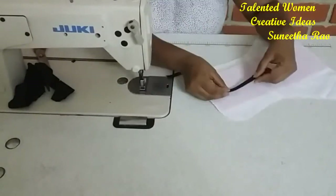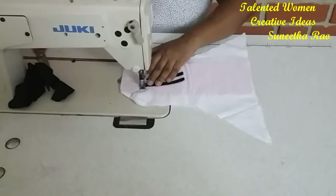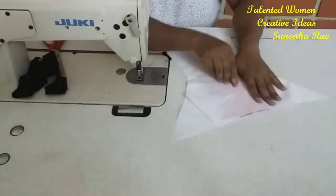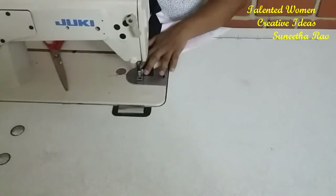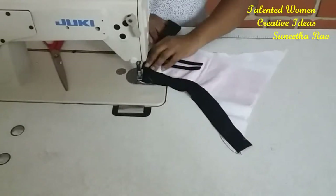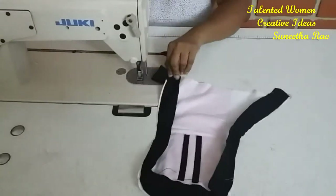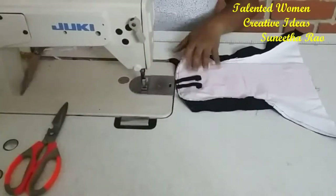We need to attach these two piping pieces to the edges. We are taking the cross piece and making a stitch. When you take a cross piece cutting it will come out properly. We need to attach these two piping pieces to the edges.